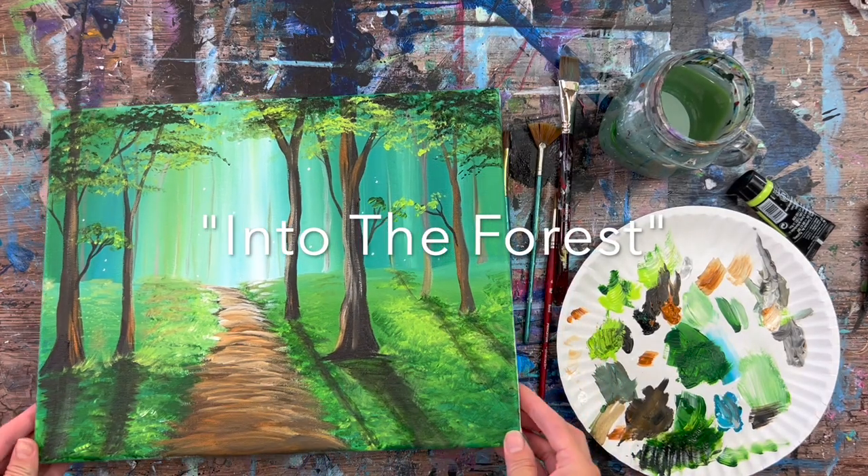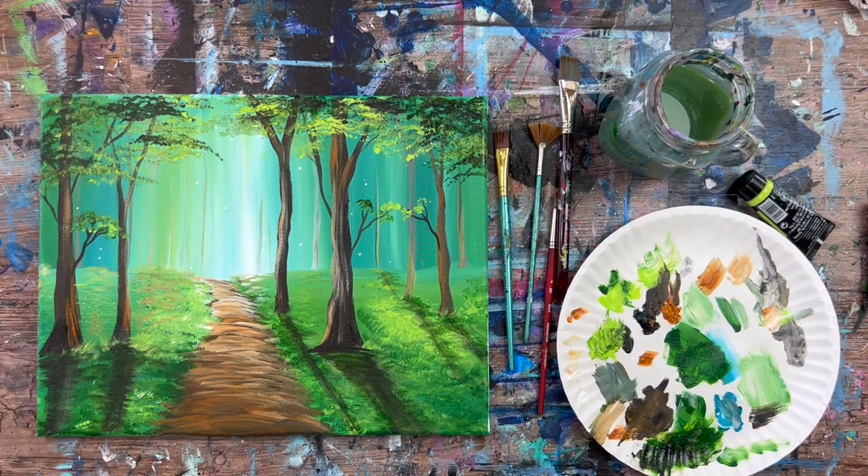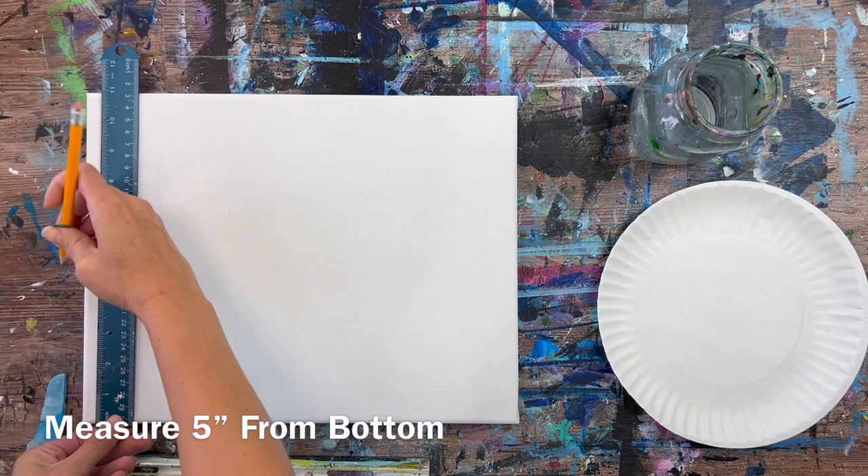Hi there, it's Tracy Kiernan from step-by-step painting.net, and this acrylic painting tutorial is going to show you how to paint a forest on an 11 by 14 inch canvas with acrylics. I'm going to guide you through each of the steps of this landscape painting.